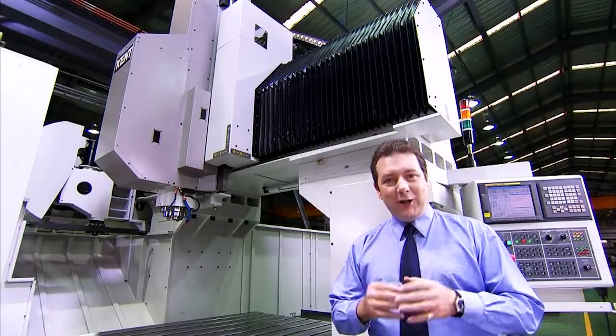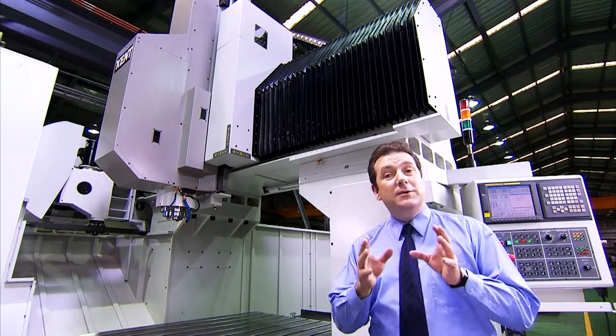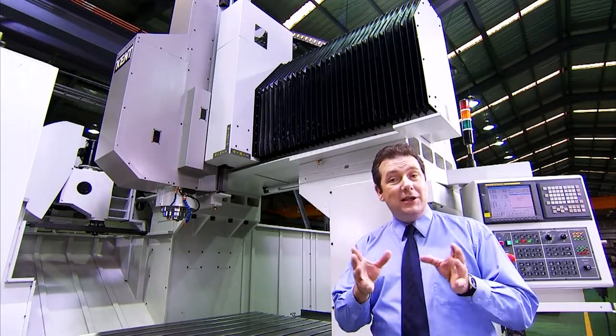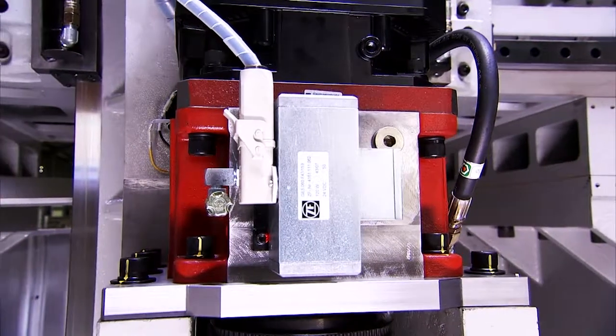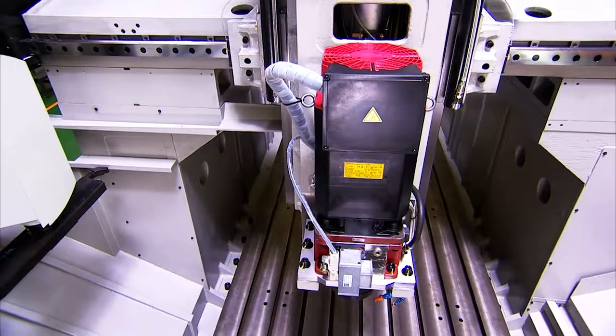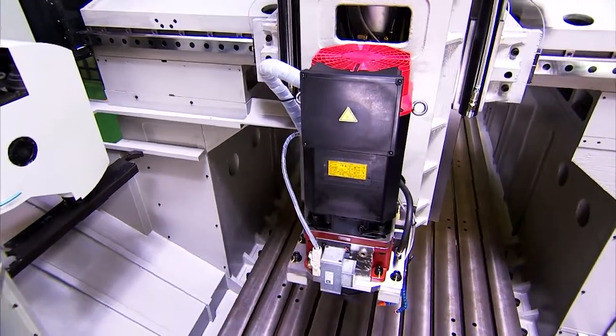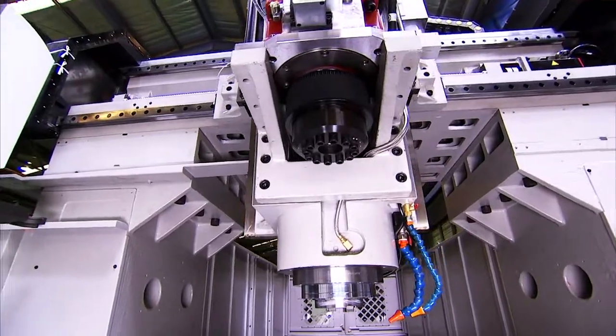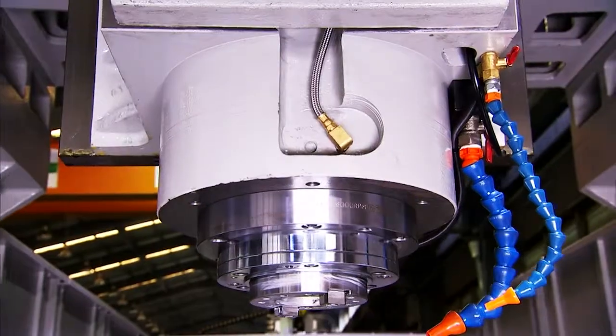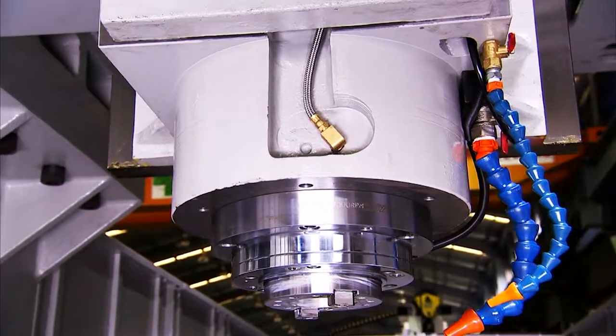The high-grade casting head with its box design provides an excellent support for the FANUC ZF drivetrain. This high-torque combination maintains all of the vibration-reducing benefits of the belt-drive system whilst maintaining the high cutting torque required by the market today.